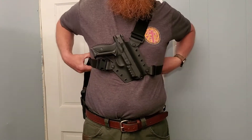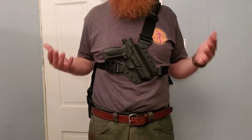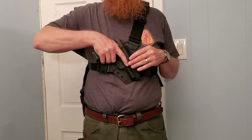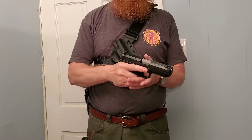Three buckles. It's very sturdy. I don't have it super tight because I'm wearing it with just a thin t-shirt — in the wintertime I'll be wearing it with heavier clothing, so it'll be snugger. Draws real cleanly, reholsters very cleanly. Comes out, just give it a quick tug. Not a huge amount of retention.